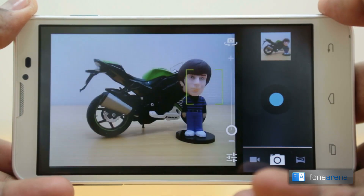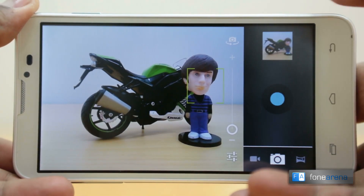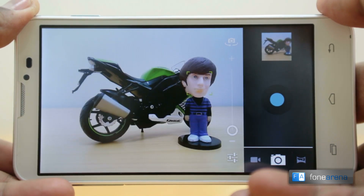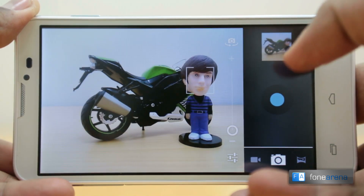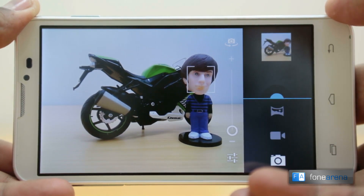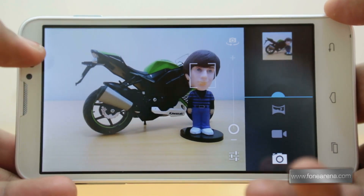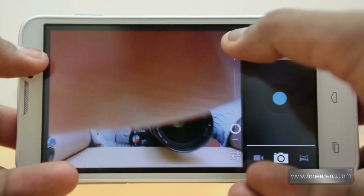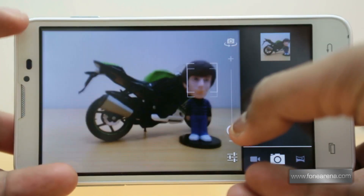The camera interface is a stock interface with no changes at all but a few extra settings options. The viewfinder occupies the majority of the screen while the right side has the gallery shortcut key at the top, the shutter key below it, and an option to choose photographs, panorama or video below it. Just to the left of the settings panel there is a front and back camera toggle at the top with a vertical zoom slider below it.